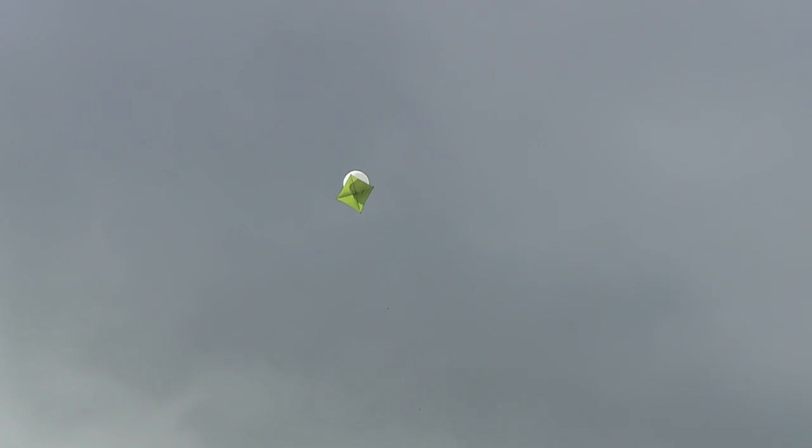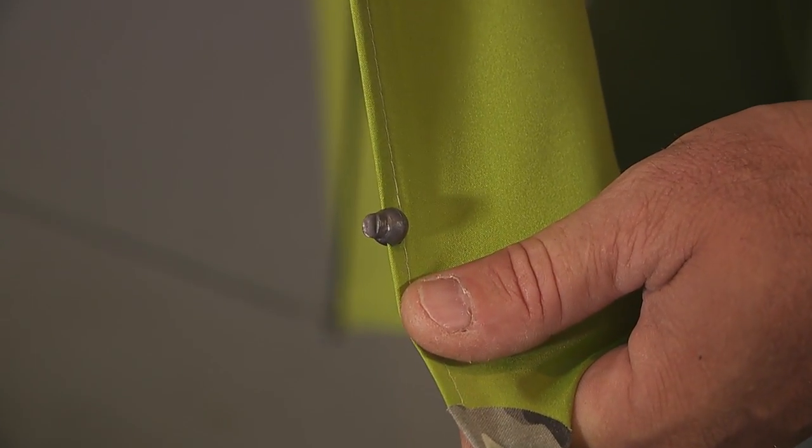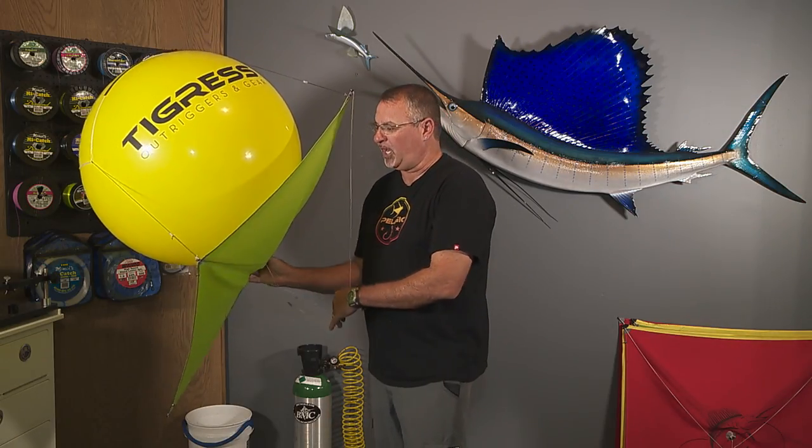It really has to be nice and firm and tight in order for that kite to fly properly. From that point, you can add some split shots to the side to help the kite bank even further when you're fishing multiple kites.